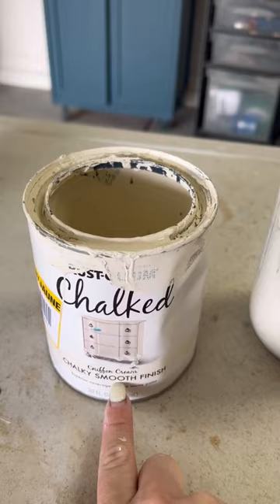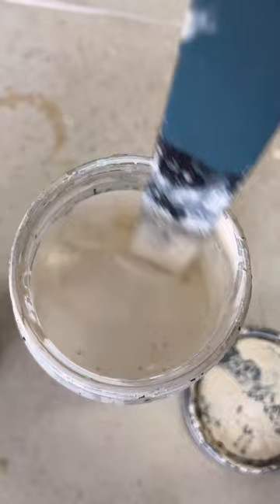We used a chalk paint, and you're going to mix it with water. We did one part paint to two parts water because we wanted ours a little thicker. Our paint ended up being a texture of broth.